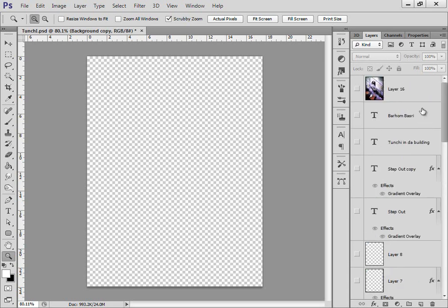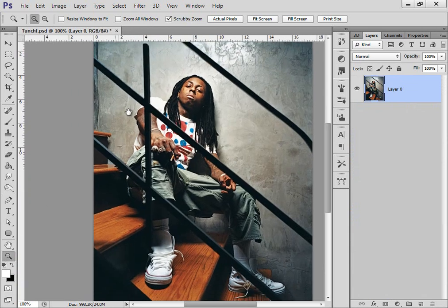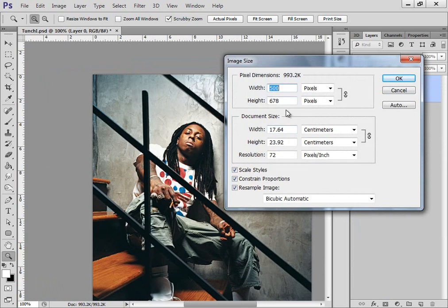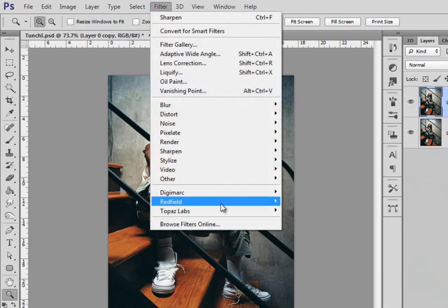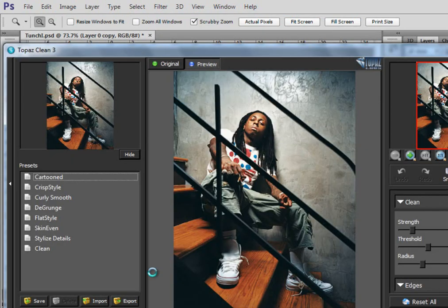I erased everything and started with a picture of him — I didn't cut it or anything. The size is 500 by 678 pixels. First thing I'm gonna do is copy that layer, drag it onto the new layer icon to get a new layer, or simply press Ctrl+J.